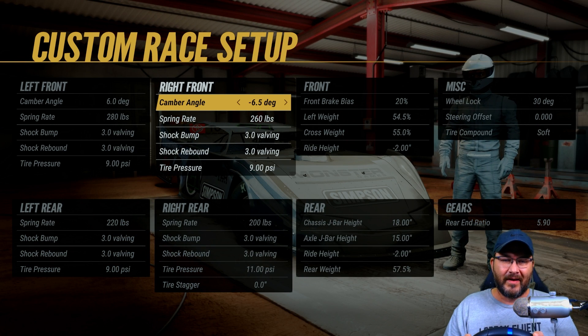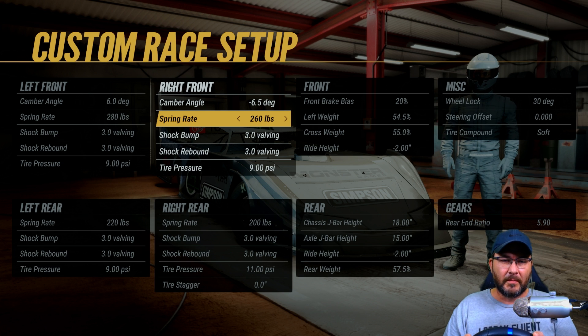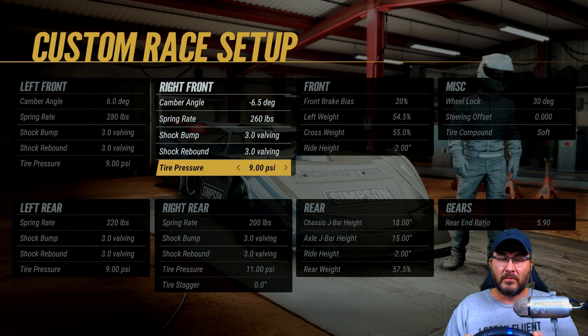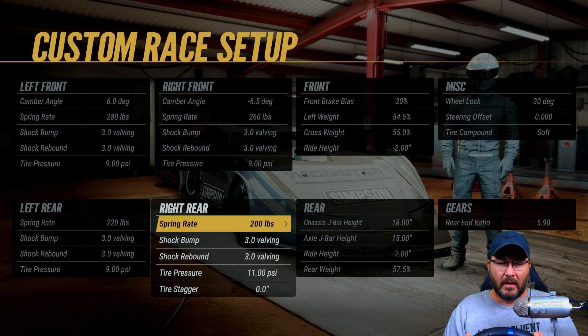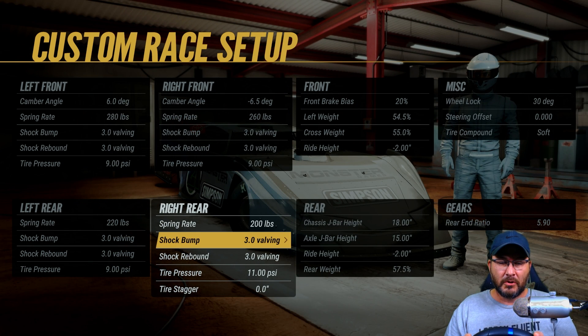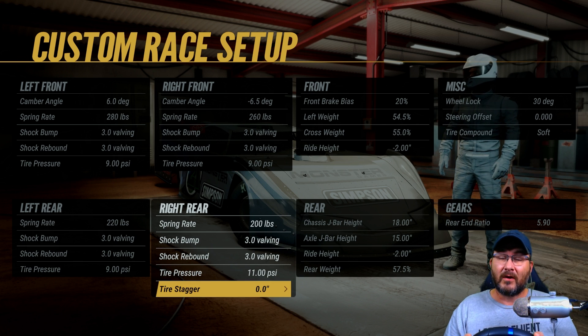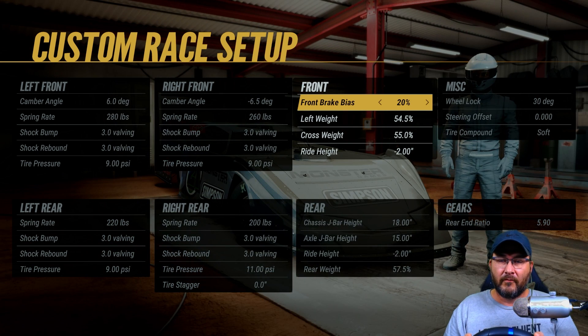The right front is a negative 6.5 degrees camber angle, 260 pound spring, shock bump is 3.0, shock rebound is 3.0, and the tire pressure is at nine pounds. Spring rate on the right rear is 200, shock bumps at 3.0, shock rebounds at 3.0, the tire pressure is at 11. Tire stagger is at zero.